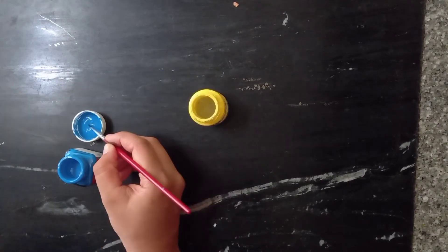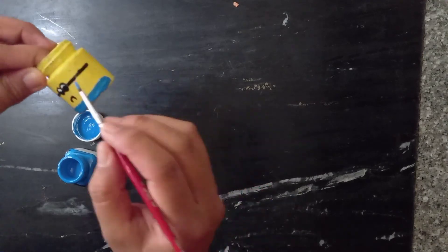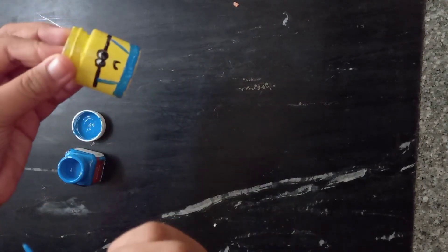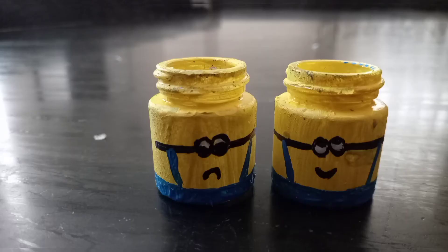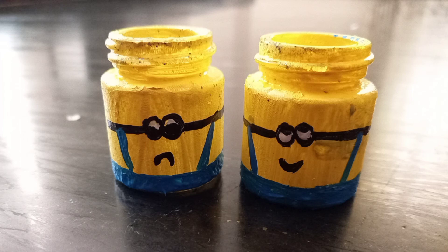Now we have two lines of blue paint, and we have two lines in the Minions. This is a mini bottle. If you like this video, please like, share, and subscribe to our channel. Please comment on the next video. Bye! Thanks for watching!